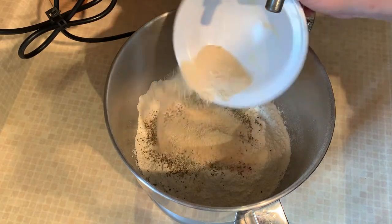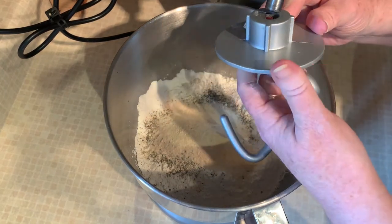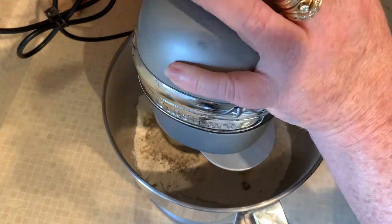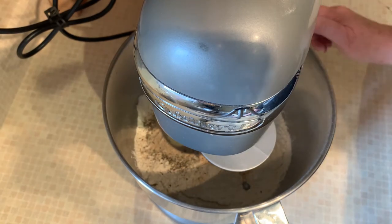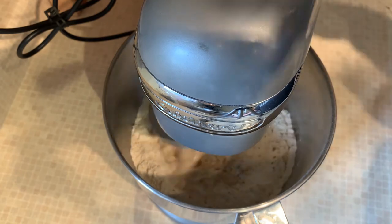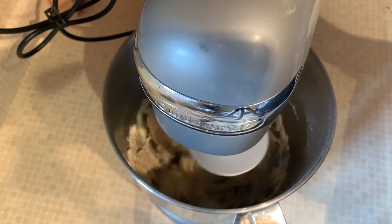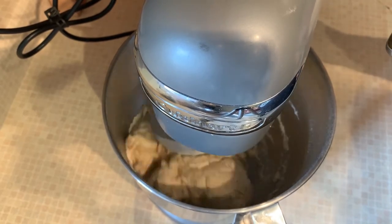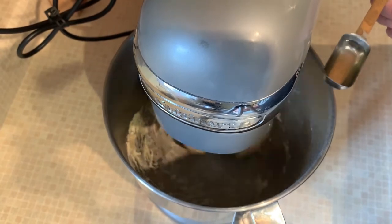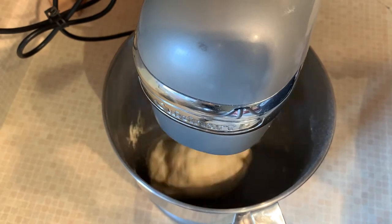This has to be kneaded for five to ten minutes. If you don't have a mixer like this, it can be done by hand. If you notice that your dough is wet or dry, add a teaspoon to a tablespoon of water or flour, whichever you need, but don't add too much at a time. Mine's a little bit dry — it just depends on the weather outside; if it's dry outside sometimes it will affect your flour and your dough.